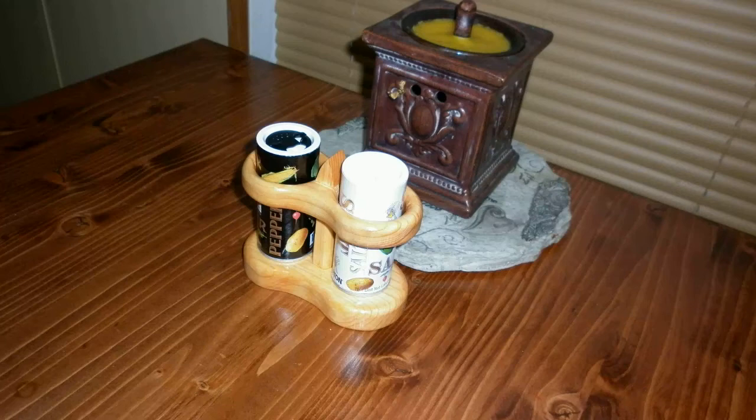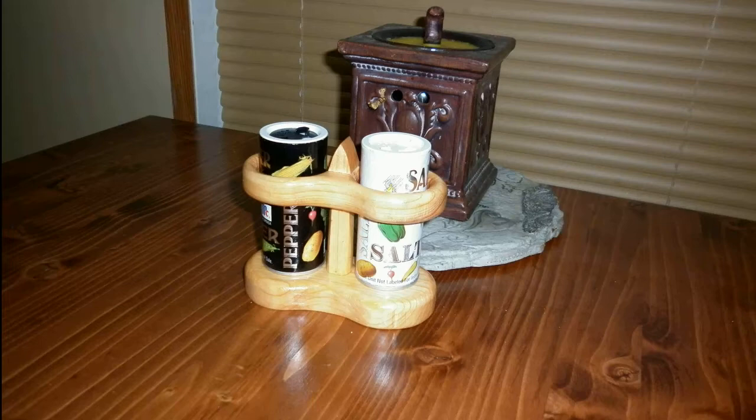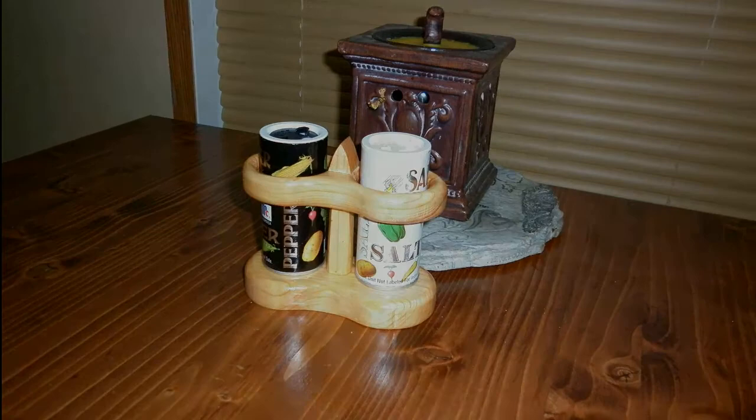My wife and I wanted a place to store our salt and pepper shakers on our table for easy access. Rather than just sitting them on the table where they could get knocked over, I decided to make up this modest little shaker holder. It's a pretty quick and simple build and hopefully it will inspire you to go out and make your own shaker holder as well.